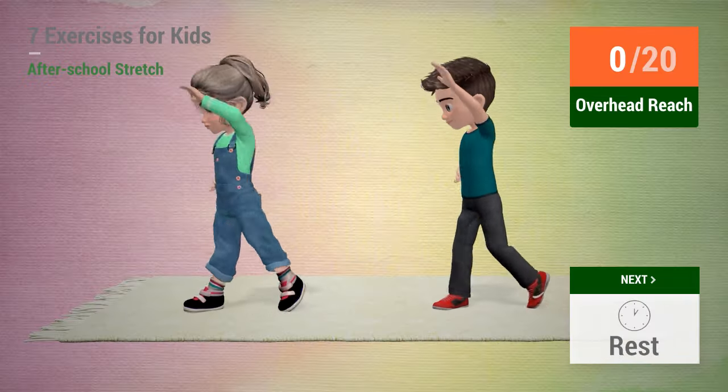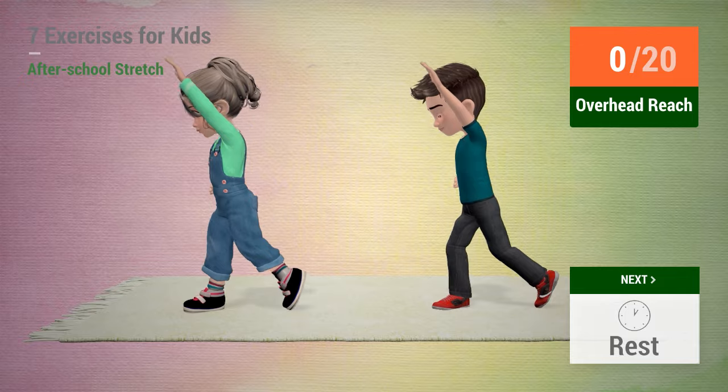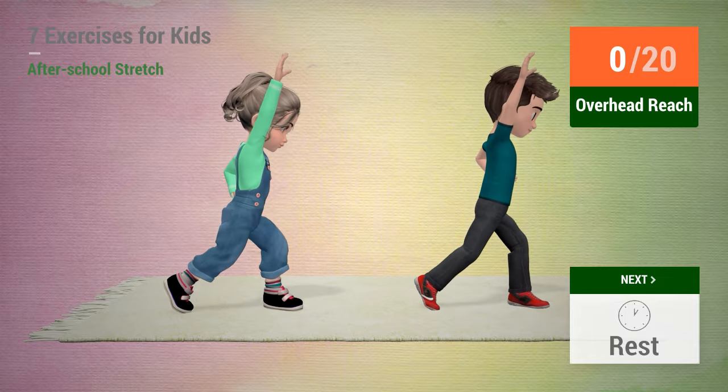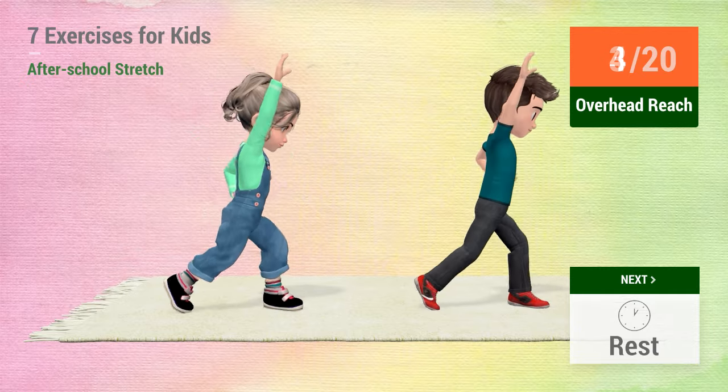Up next, overhead reach. In 5, 4, 3, 2, 1, go! 1, 2, 3, 4.